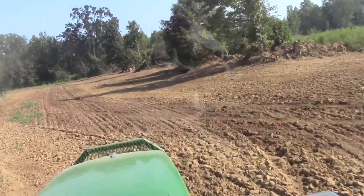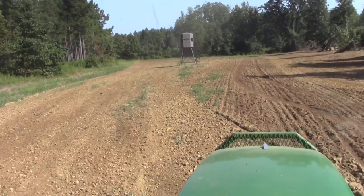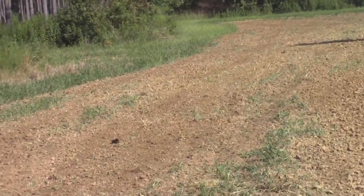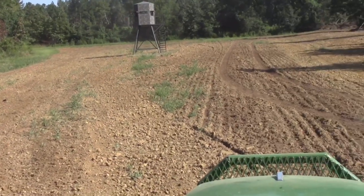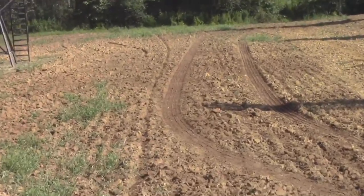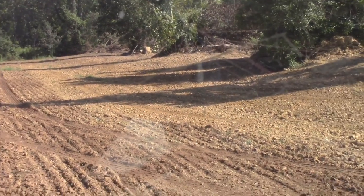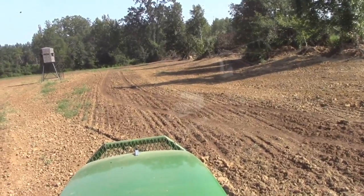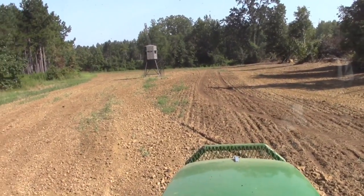We'll stop right here a second — this will give you an idea of how much good this machine does. You can see right here I made a couple of passes, hardly any ruts left, smooth. Then over here you see where the disc ran, the lime wagon ran over — you can see the tracks. Then right over here you can see what I've already run over with the do-all. This machine saves us a lot of passes. Two passes, go slow, be easy on the tractor — just levels it right on up.